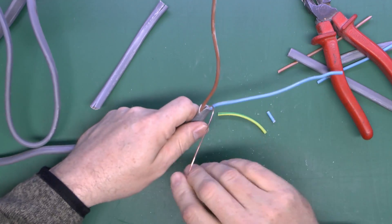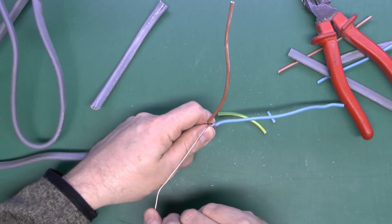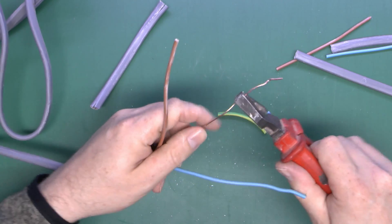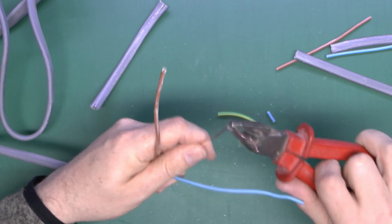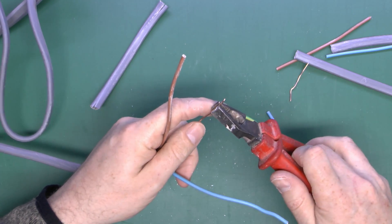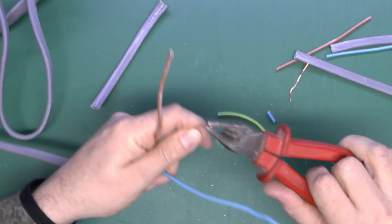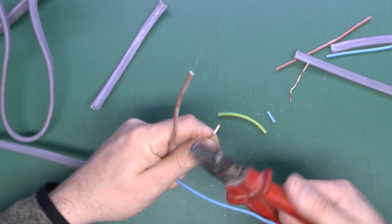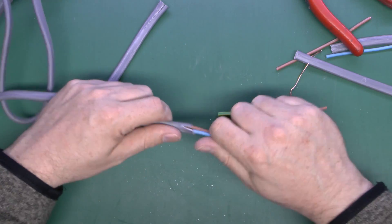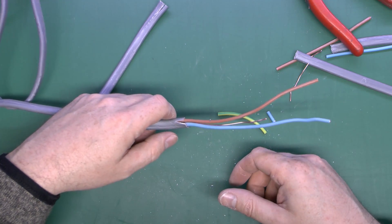Another potential issue is that if you bend the conductor too many times it will harden the metal and make it brittle. If you only do it once or twice it won't make a huge difference, but if you bend it many times the metal will fatigue and eventually break off. In reality that's not likely to be a major problem in normal use. You can strip cable in that fashion and then trim the ends as appropriate to fit into whatever fixings you're using.